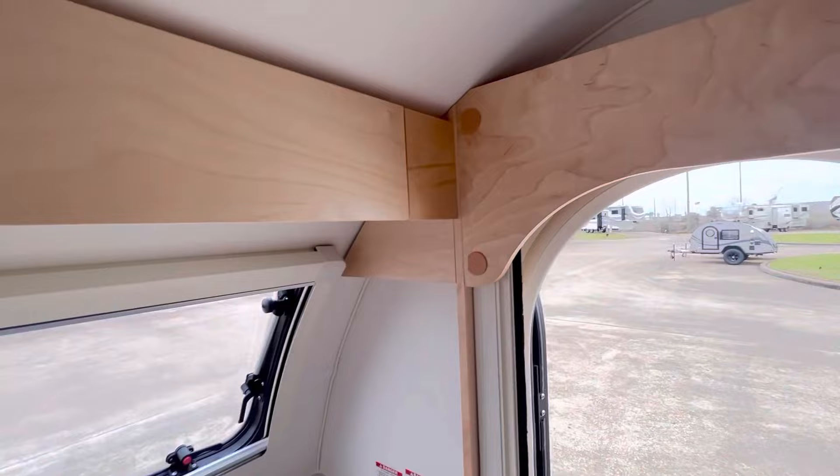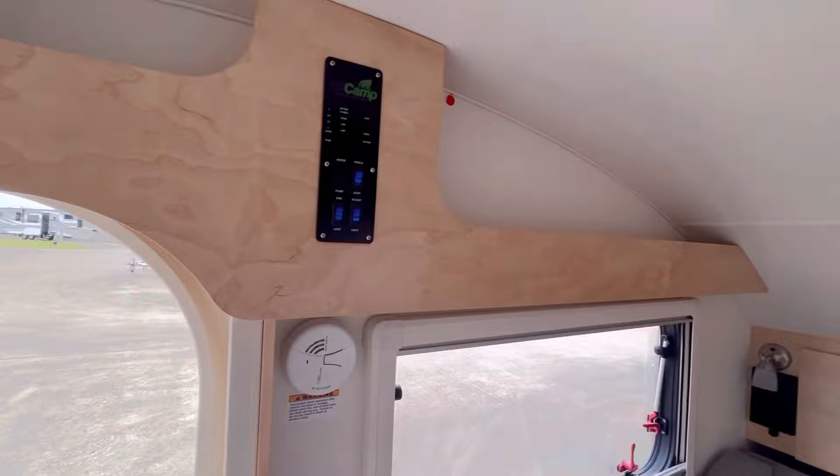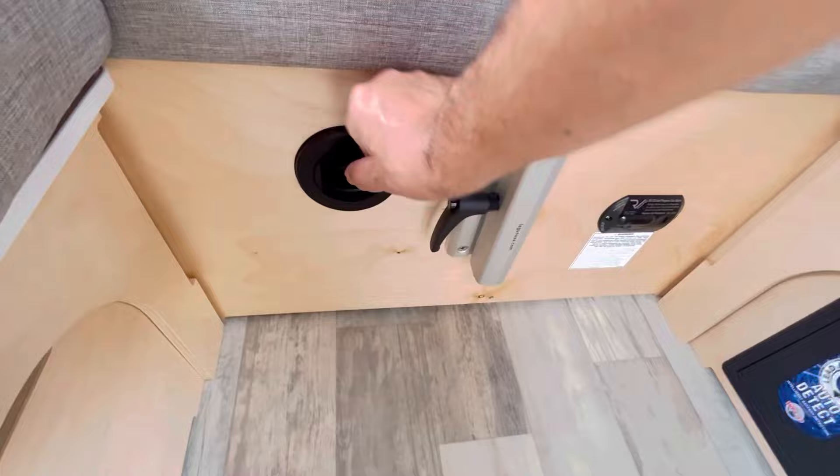Just a nice little touch — a little cubby storage here. It's not wasting that space; it's nice to put some stuff up there, maybe some spices. There is an area where you could store things away, and it has these heater vents right here, and there's your AC and heater vents here.